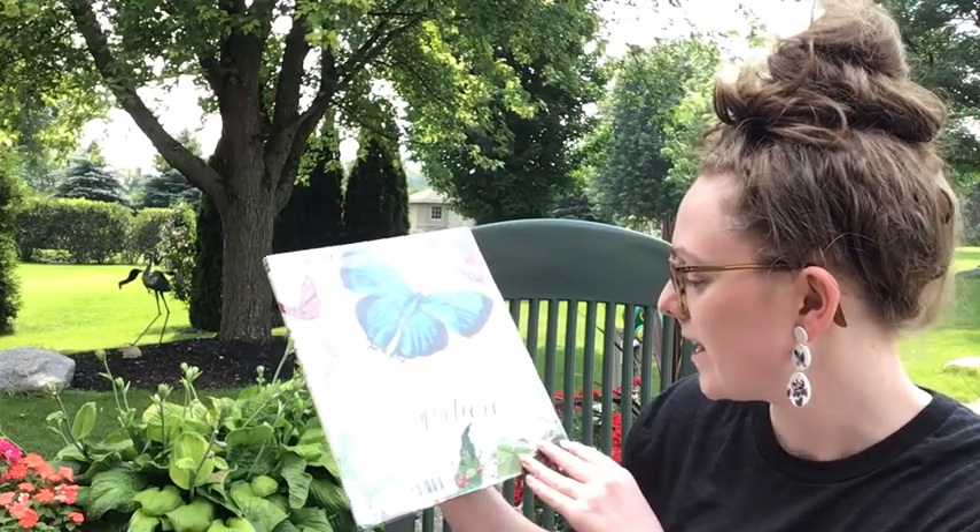Something you can do to help is plant gardens for monarchs, which also invites other pollinating pals. Although this will not help with the overwintering in Mexico, at least it will create safe environments here in Ontario for monarch butterflies. I did a pollinator pot this year due to limited space, and inside I put some native herbs and flowers that pollinators really enjoy. Some of the plants you may include are: butterfly milkweed, bee balm, sage, lavender, honeysuckle, chives (especially if you let them go to seed), chamomile, zinnias, black-eyed Susans, dill, hyssop, and sunflowers.